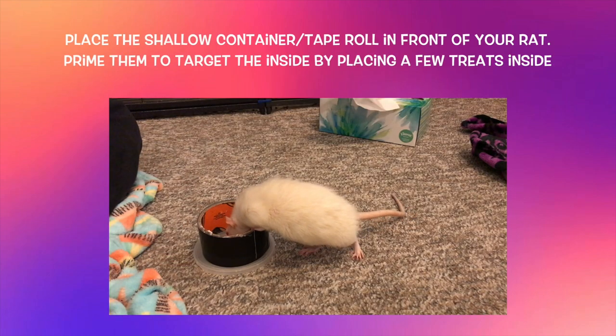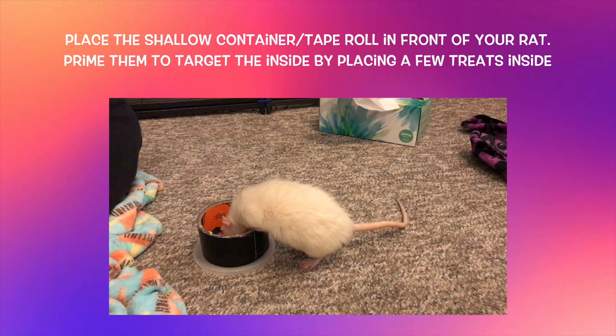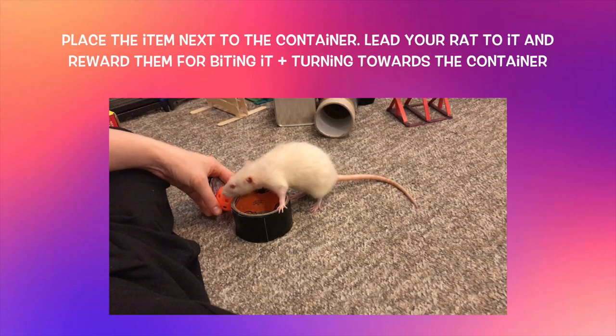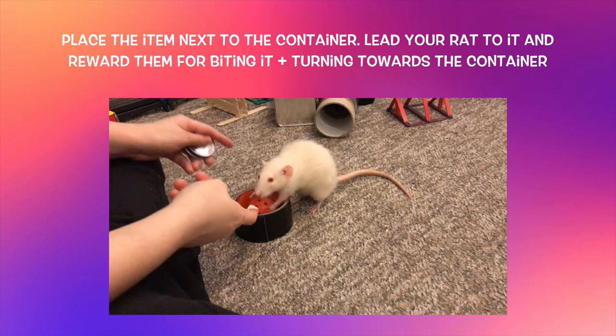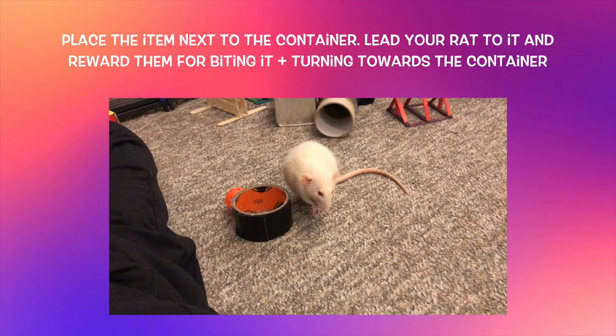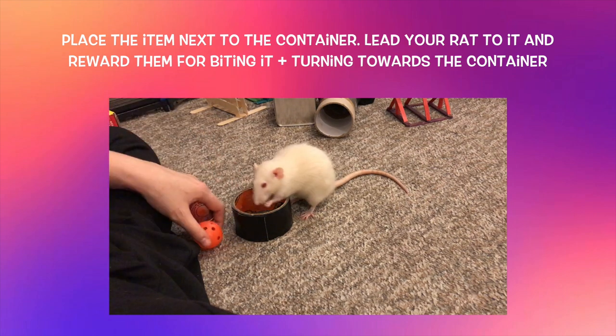At this point, go ahead and place a shallow container or tape roll in front of your rat. Reward them a few times for free by placing some treats into the container. This primes your rat to target the inside of the container, so when you introduce the item it will be easier to get them to place it inside. Now place your item onto one side of the container and use a treat to lure your rat to it. They should bite the item due to prior training, and you want to lure them with your other hand into placing the item into the container.